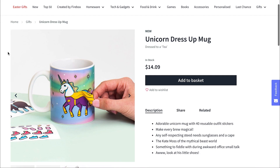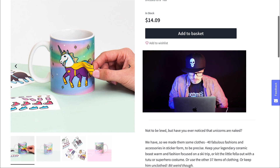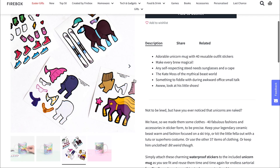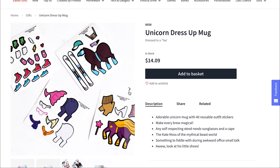Unicorn dress-up mug. Dress up your mug that's a unicorn. Adorable mug with 40 reusable stickers. I've honestly never seen a mug with stickers before, so that's a new one. Every day of the week your unicorn can wear a new outfit. It could be a superhero, it could be a skier, it could be... I don't know. I mean, it's a unicorn. Isn't that good enough?